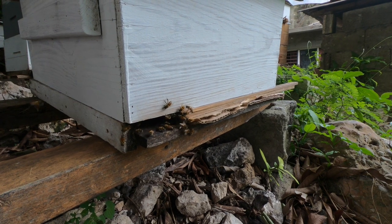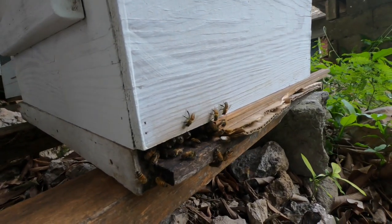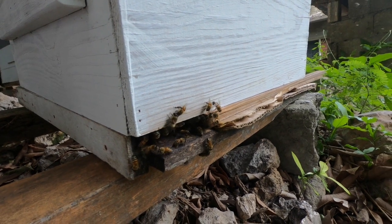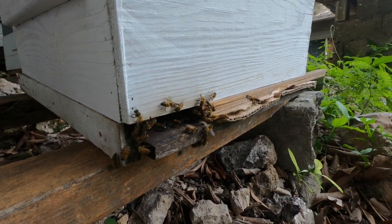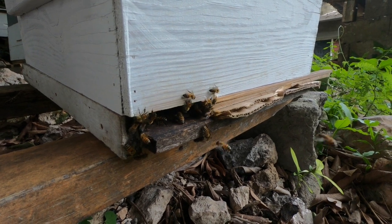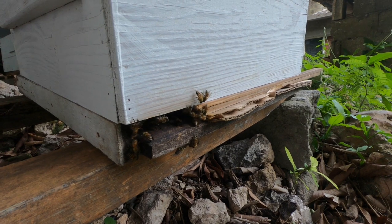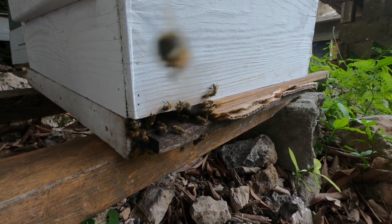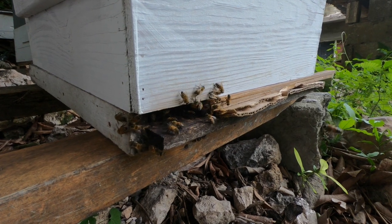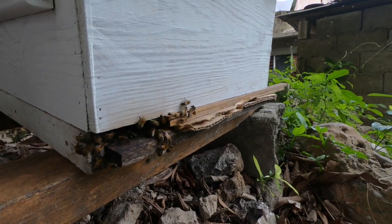Looking at this box I can still tell there are pollens going in, so the queen is definitely in there. I can also see that they're fanning, so they have some amount of honey — because even though it's overcast and not really that hot, I know they're fanning to reduce the moisture content.